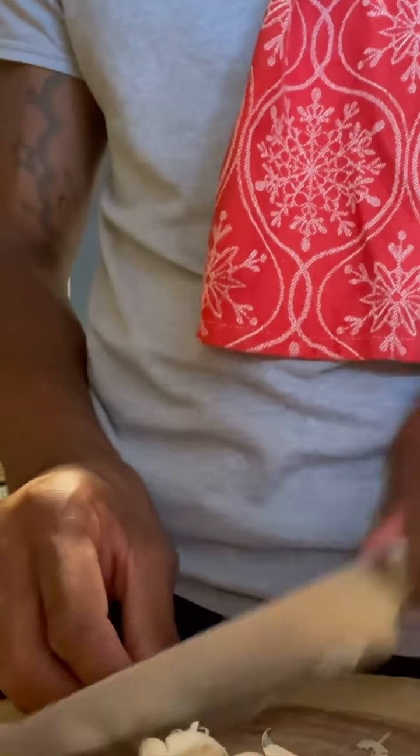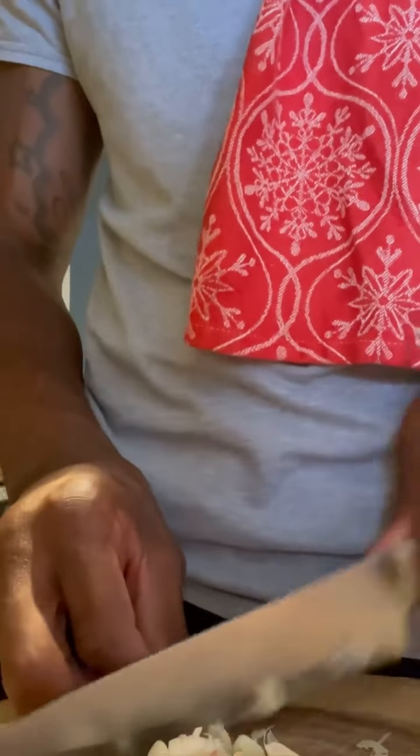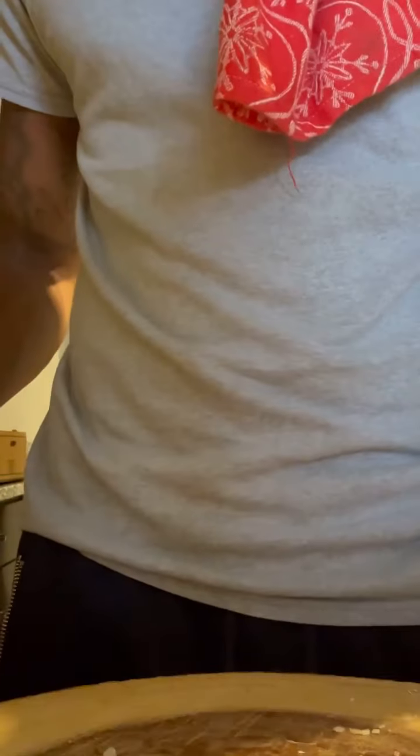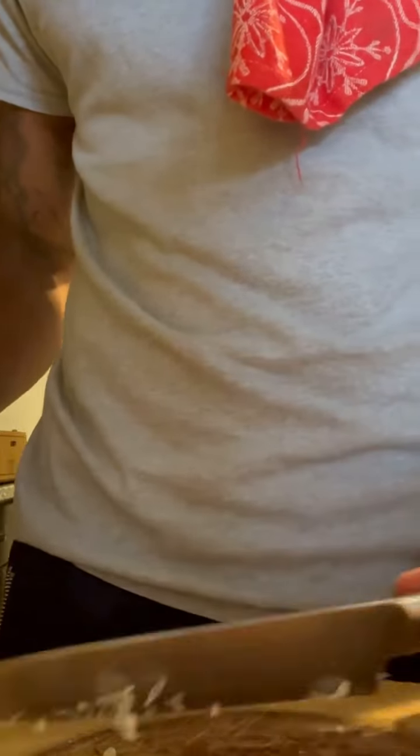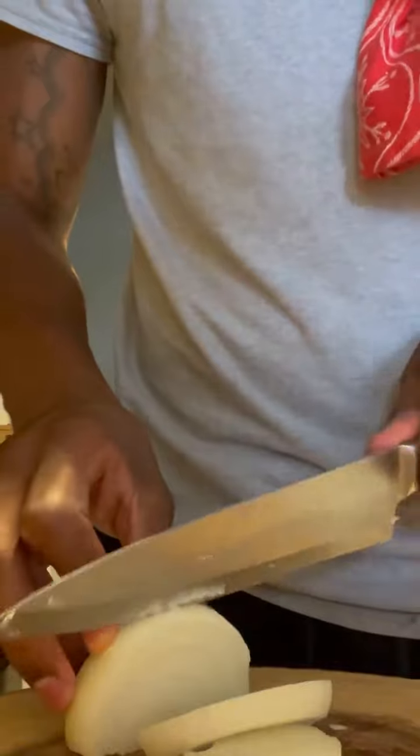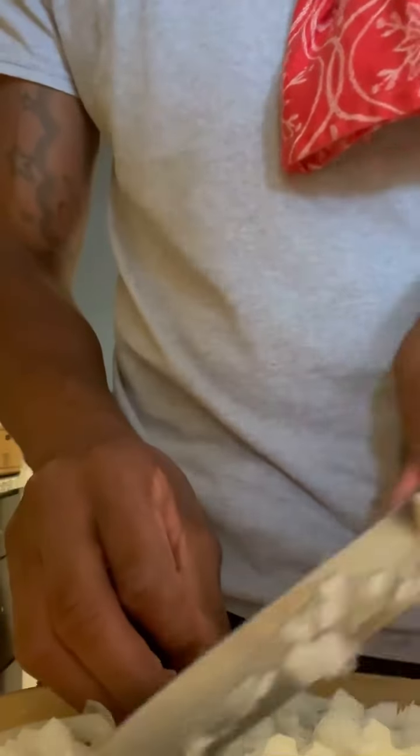Now I'm busting down some garlic — probably about four or five cloves. I'm gonna bust it down like this, then slide this on back, and I'm gonna bust down the onion. I bust down about two, two and a half onions because I'm making a nice size meatloaf.